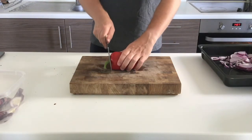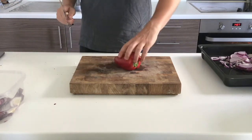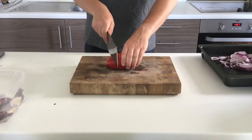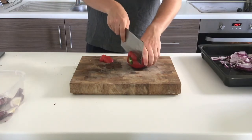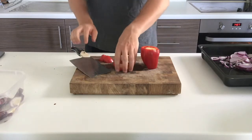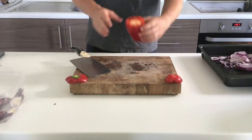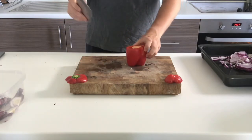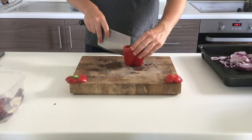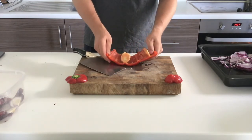Next up is the pepper. First off I remove the stalk, which makes it much easier to chop. Then I chop off the very bottom just where it starts to curve, and repeat the exact same thing at the very top, so I'm left with a cylinder of pepper. I then neaten up my work board as I go. I make a slice down the side but not all the way in, which enables me to open up the pepper.